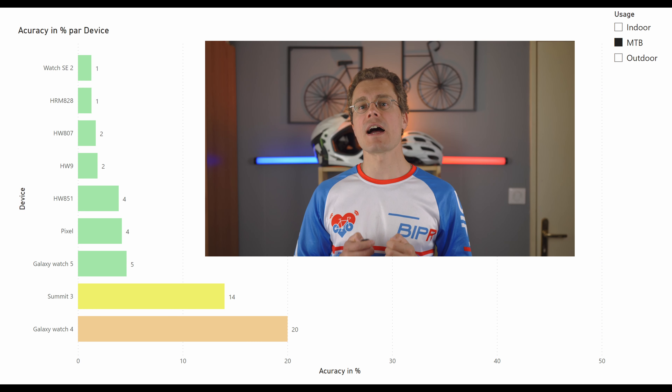After all these tests and analyses, let me give you my personal conclusions. Here is a summary graph representing the accuracy of each sensor. All these sensors, as well as recent smartwatches such as the Pixel Watch and Samsung Galaxy Watch 5, are accurate enough for mountain bike riding. The best watch is the Apple Watch SE2. The best optical armband is the HW807 — the one I would personally choose because the price around $50 is cheaper than the HW9 at $70. The advantage of the HW9 is a more comfortable strap and a longer battery life of 35 hours compared to 20 hours for the HW807.